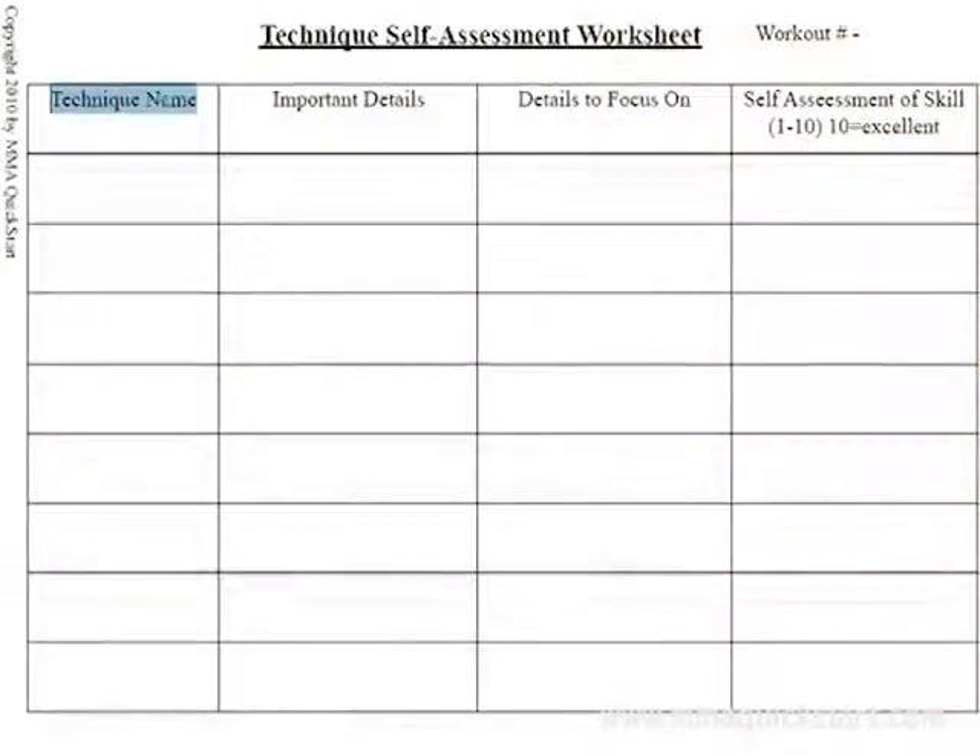One of the coolest parts of the MMA Quick Start program is the technique self-awareness worksheet. You're going to use this worksheet to really improve your skills fast and gauge where you need to practice and what you need to focus on the most. It has four areas: you write down the technique name, followed by important details, breaking down each technique on paper from the training videos. Then you focus on the details you want to work on — at the beginning it'll probably be all of them, but as you progress you'll identify the ones that slip your mind. Finally, you assess yourself from 1 to 10 on how well you've grasped each technique. The idea is to go from maybe a 3 or 4 when you start and work yourself up to a 10 — a 10 in every technique means you've truly mastered the program.